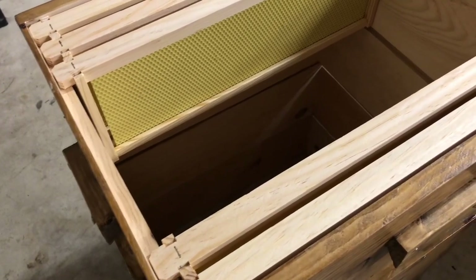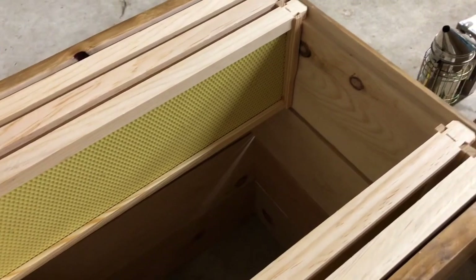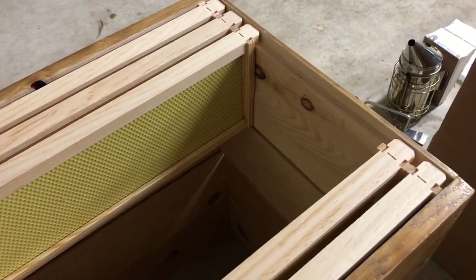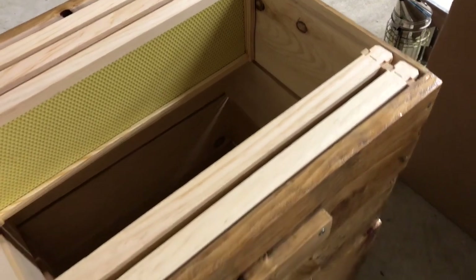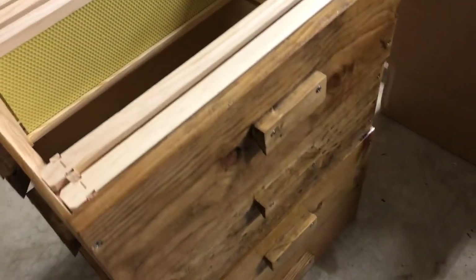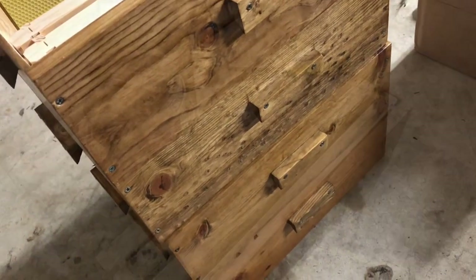When full, each of these frames will yield up to four pounds of honey, or a total of about 40 pounds per box. These four boxes can produce up to 160 pounds of honey, and with two primary production seasons in Florida, that's a lot of honey.